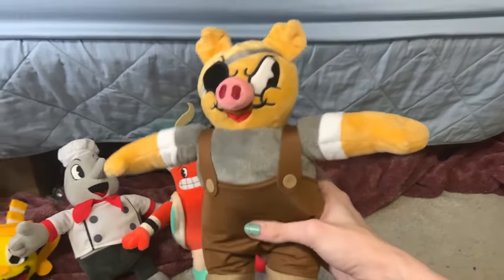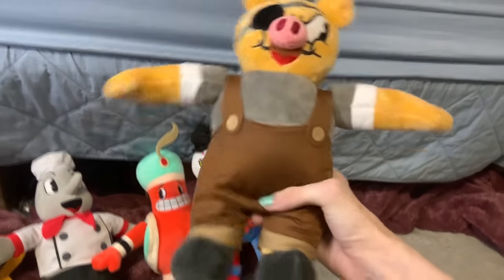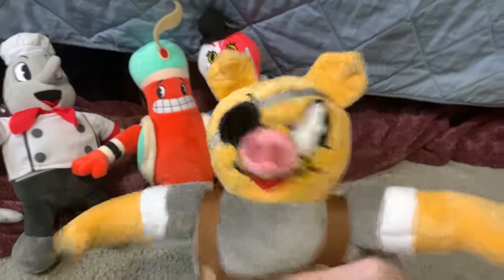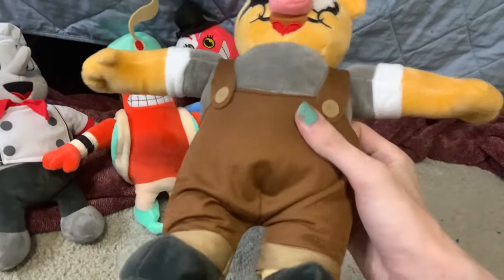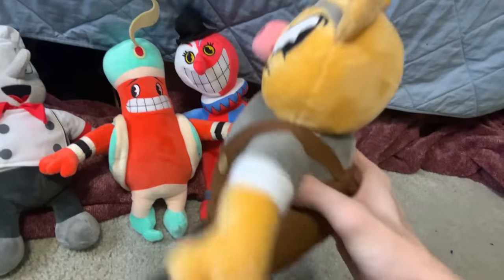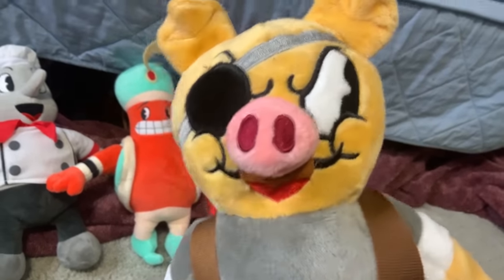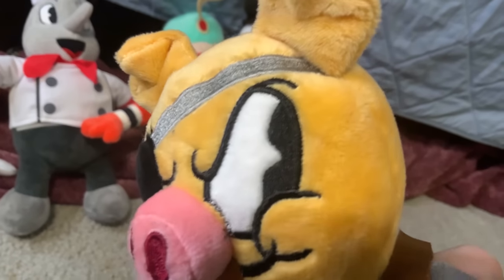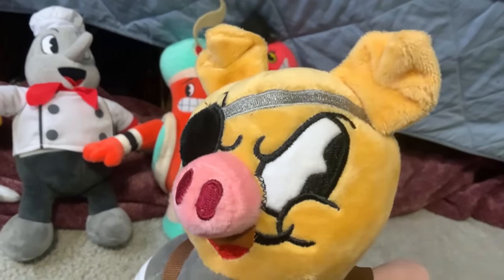Then we've got Pork Rind. This is the last Cuphead plush I've got this year, and I actually think this might be one of the best ones. His face is a little weird, but I do think his overalls are very, very well done. They look very nice next to his boots, and he just generally looks pretty nice, even if his expression is a little strange. It looks like he's looking off to the side, so he's never gonna look focused in videos.